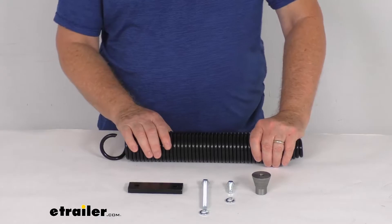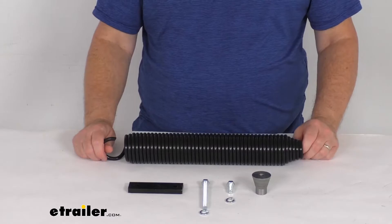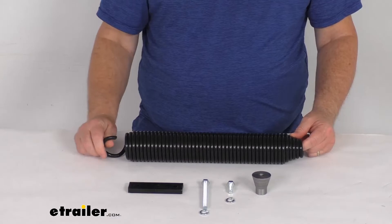It is designed to fit many different part numbers of the Power Gear jacks. Because it fits so many different part numbers, I do recommend to go to the product page on this, and it will show you the part numbers that this will work on. This is a quantity of one replacement spring kit with the hardware to install it.